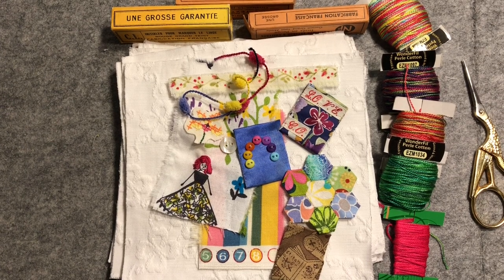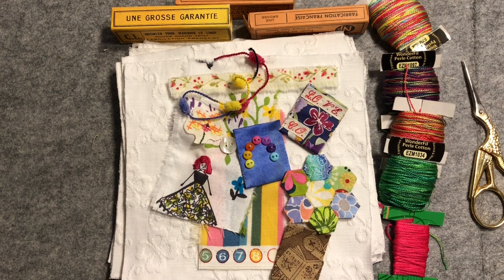Hello everyone, it is Christine here and I am excited. I'm sharing the first of the squares that I am creating as part of a great little initiative kicked off by Annie Claxton, arty farty Annie. You might know her on YouTube. She also has a wonderful Discord community and a Facebook community as well.